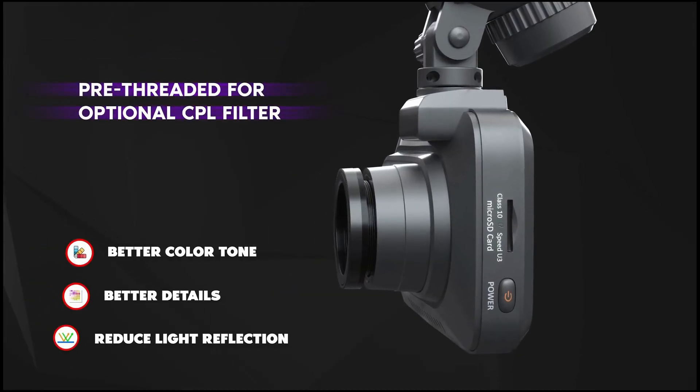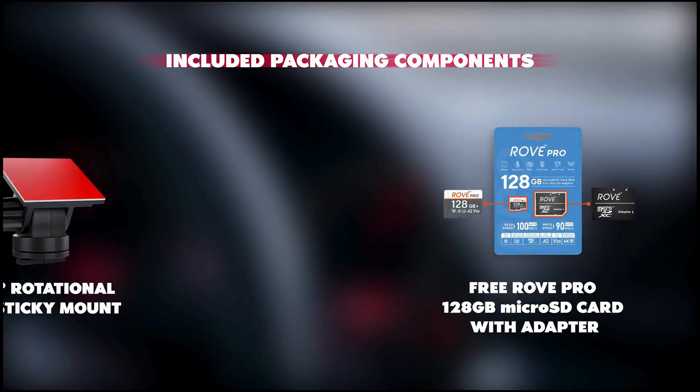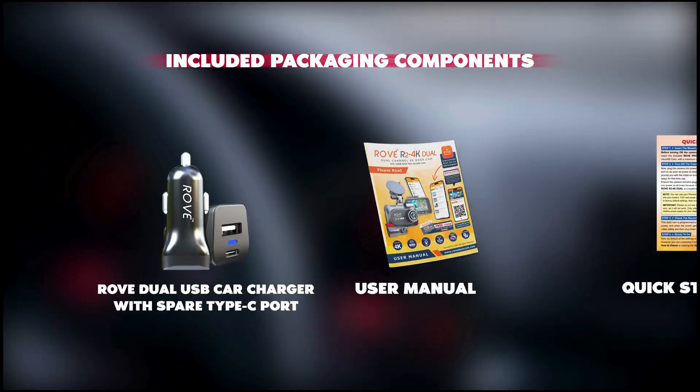The built-in GPS feature records your driving routes, speed, and location data, offering additional evidence if needed.